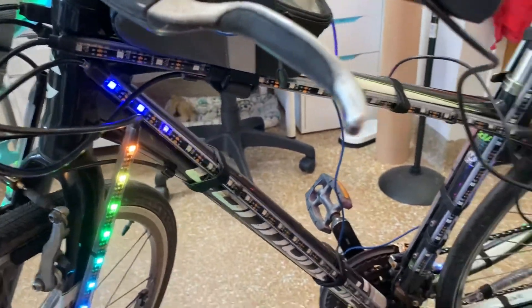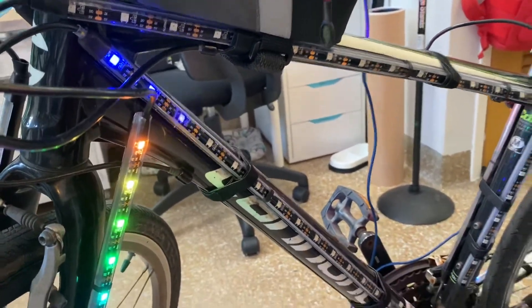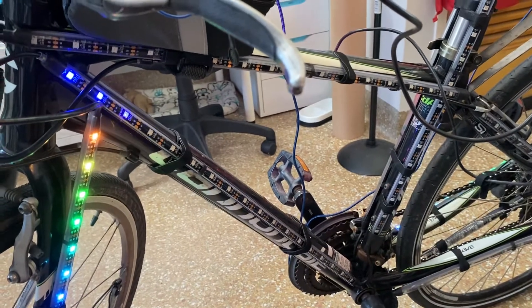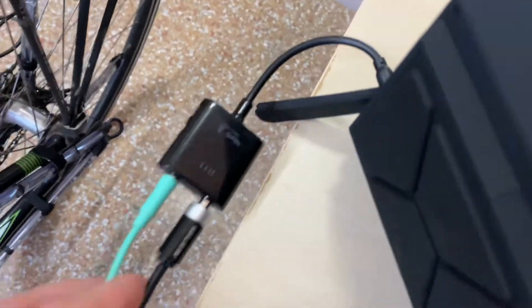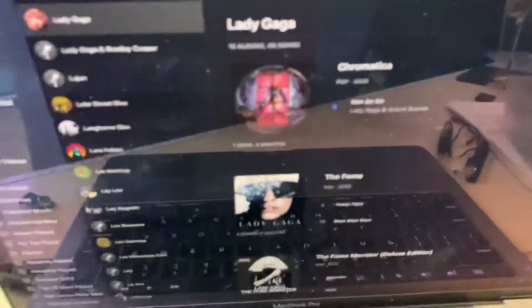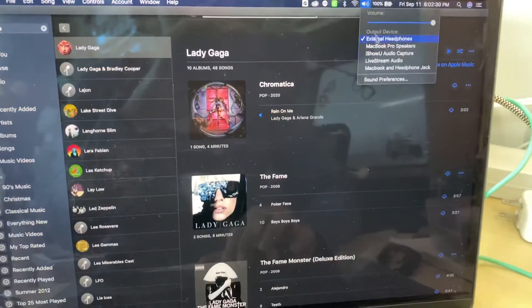So how am I doing this setup where my NeoPixels are reacting to my computer's audio — and actually it's an external speaker. I'm just going to go over my whole setup so I don't forget and maybe it's helpful. The core of this is that I'm splitting the audio coming out of the computer, so I have a multi-output device set up.